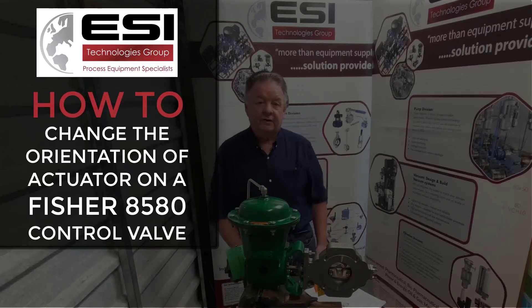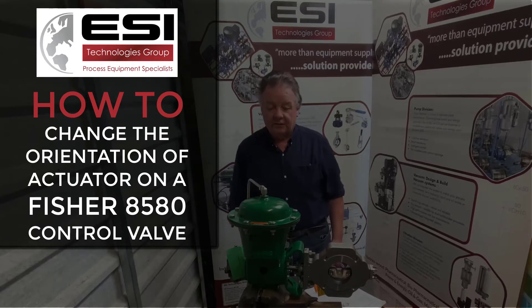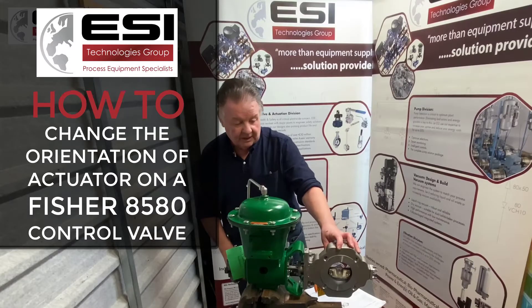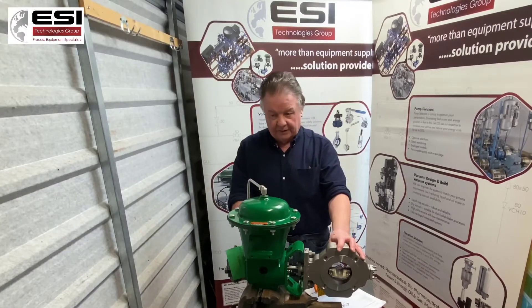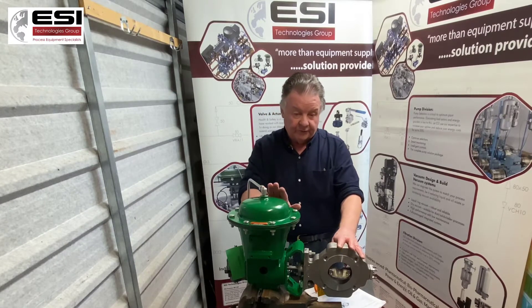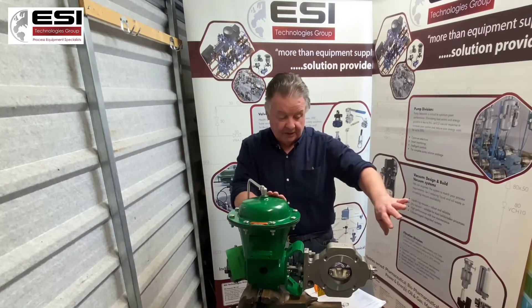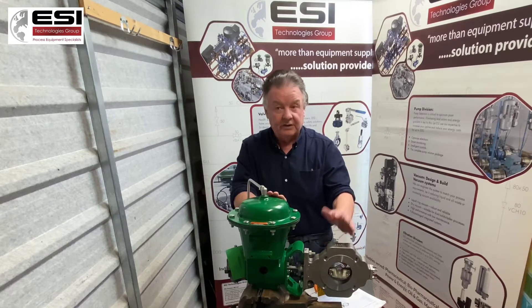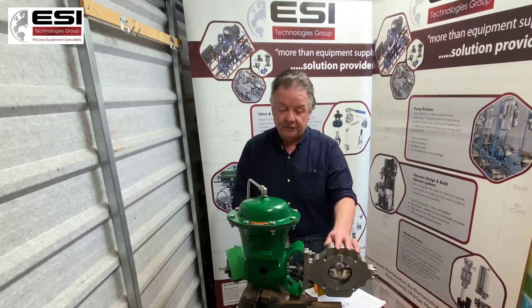Hello, welcome to an ESI Technologies training video. Today we're going to look at the Fischer 8580 control valve. We're going to do an actuator orientation change — we're going to change the actuator from one side of the pipe over to the other. In some instances where a pipe is up against the wall or there are other restrictions, you may need to change it. So this is how you do it.